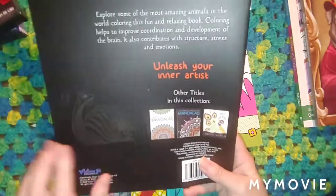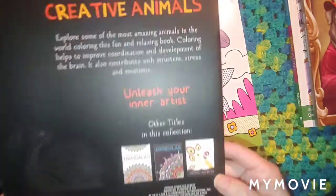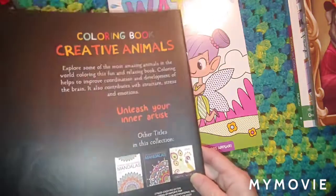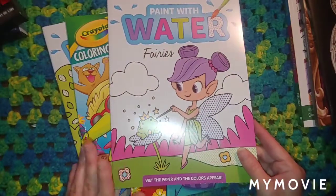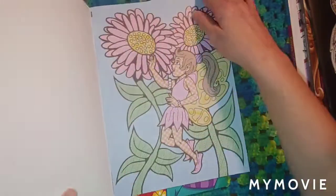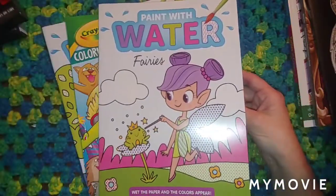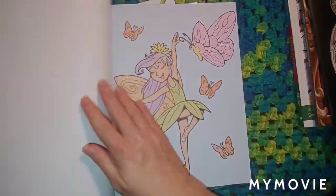They also have other titles — two Mandala books and an Animal World book. And then I got a paint by number book. I was thinking about going ahead and doing some paint with numbers, just using water. It would be something different.